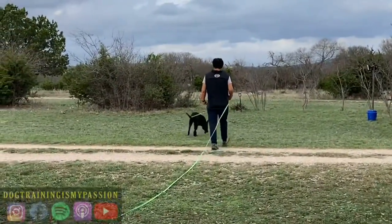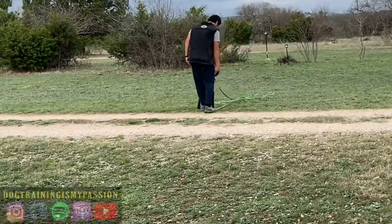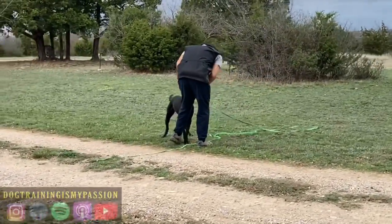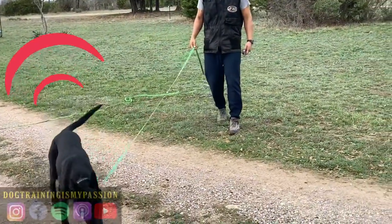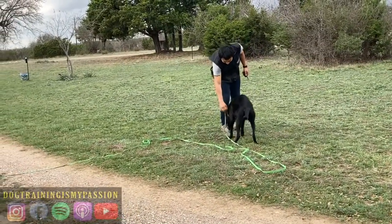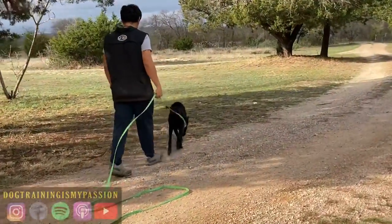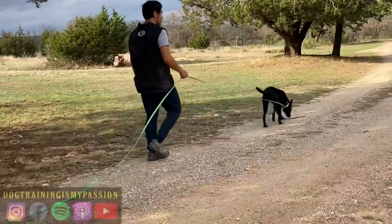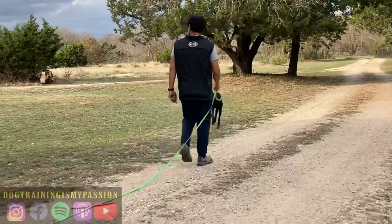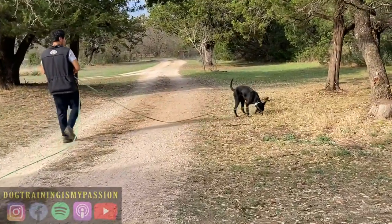So you'll see here — the stimulation, because it's the lowest possible level, I'm using it to pair up this feeling with her coming back to me and getting paid. The stimulation at this point is not a correction. Remember, it's the lowest possible level. She's learning a brand new language, and I'm doing it with the lowest possible level.